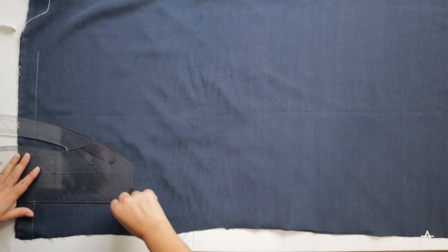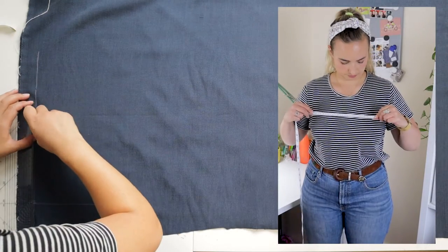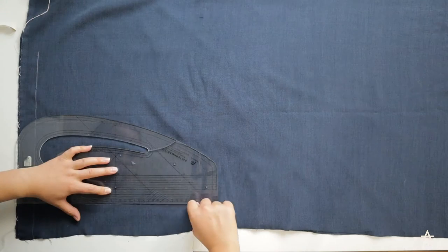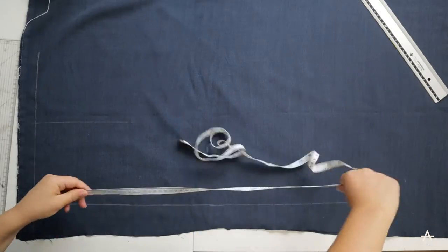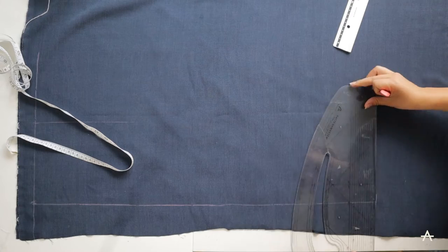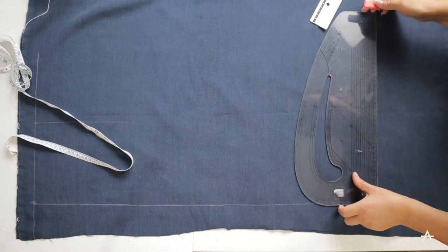Next up I need to measure how wide I want the play suit to be at the top, then I'm halving that measurement and drawing it out. Then I'm measuring how long I want the play suit to be — I went for about 75 centimetres and I'm marking that out on the fabric as well. It's possibly better to go a bit longer as you can always shorten it once you've tried it on. Mine ended up quite short so I probably should have added another five centimetres on.